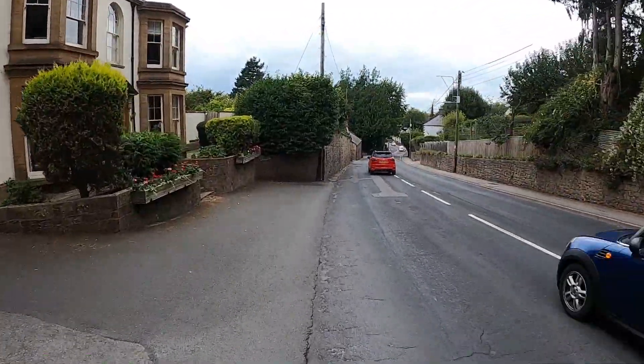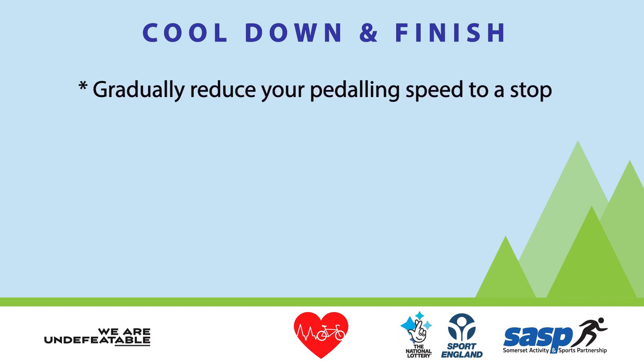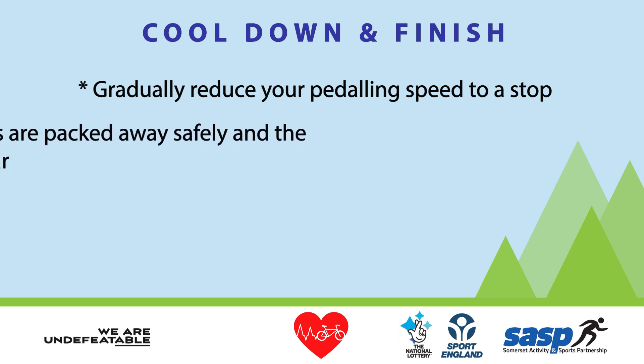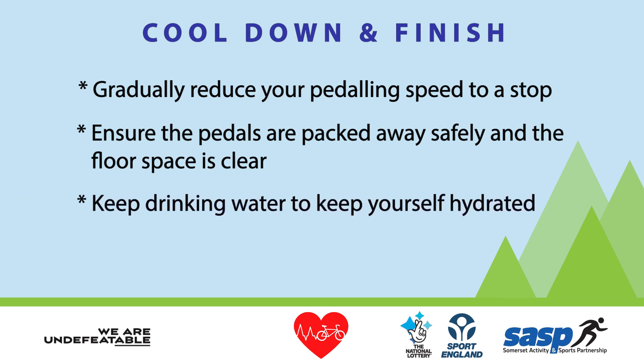I hope you enjoyed the ride. Before you finish, it's important to cool down. Gradually reduce your pedaling speed before coming to a stop. Ensure the pedals are packed away safely and the floor space is clear before you get up and move around. Don't forget to drink plenty of water to keep yourself hydrated.